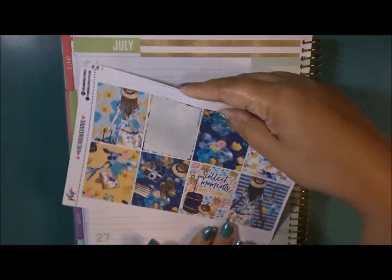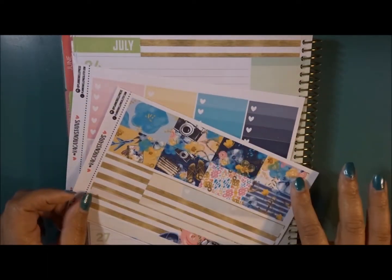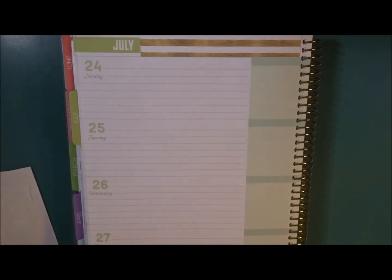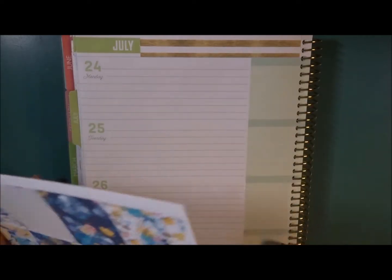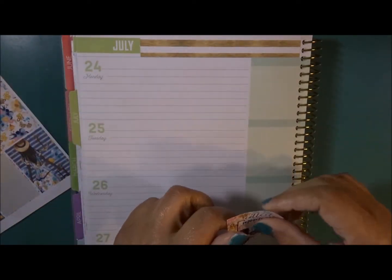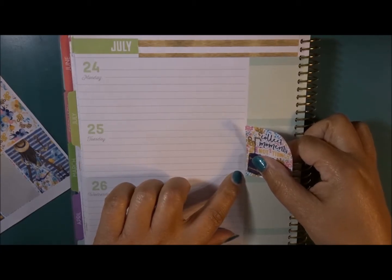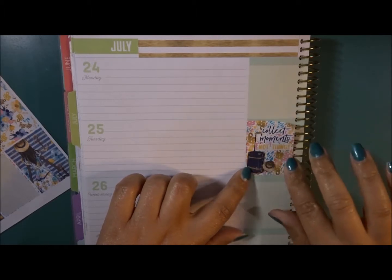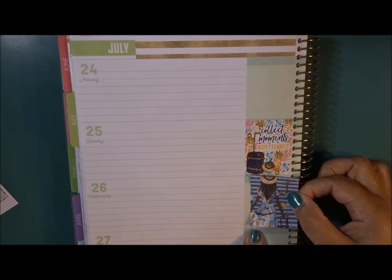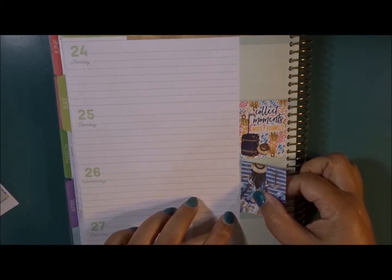I've already used some of the washi up here and I had to cut it. I have the washi strips and the ombre heart check boxes. First I am going to lay down the full boxes over here. This week I am headed to national conference, and I think I'm going to put this sticker here because I'll be gone until next week.